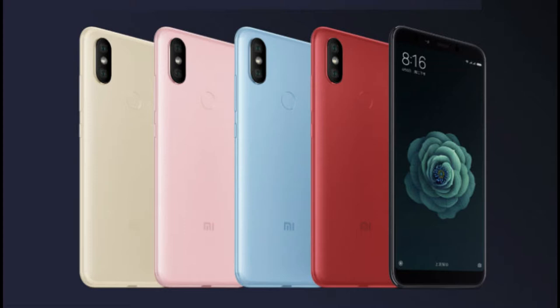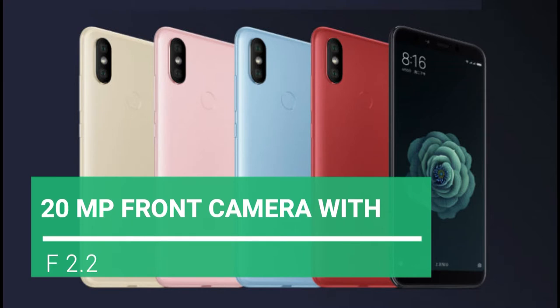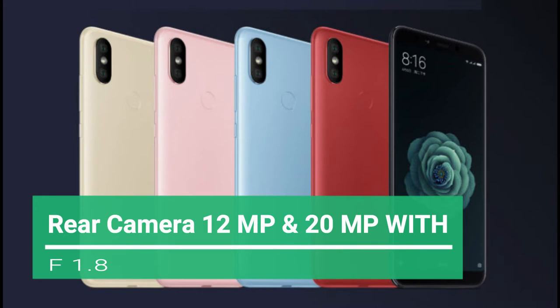The front camera aperture is around f/2.2 and I've heard it is very good. The rear camera is also very good — I've read a lot of blogs and reviews and they are all saying the camera is very good.